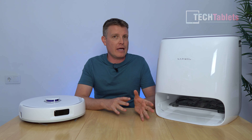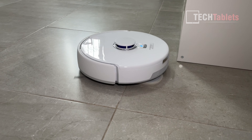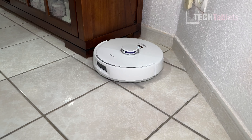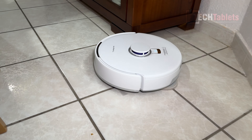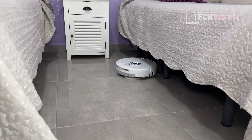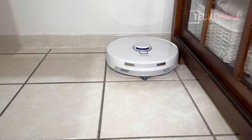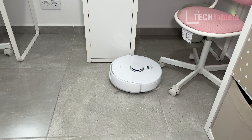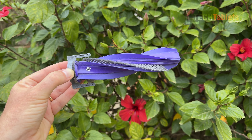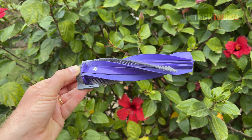Cleaning works like most LiDAR models: it does a quick mapping pass first, going into each room, then returns to the station so you can edit the map, set cleaning modes, and save up to four levels. It goes around edges first, zigzags, gets under beds and around furniture. Mapping is accurate and fast. After a week of cleaning, I checked the main brush and was genuinely shocked — there was absolutely zero hair tangled in it. It finally works.